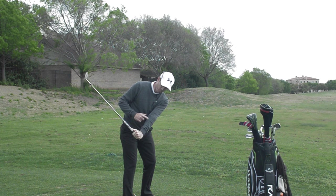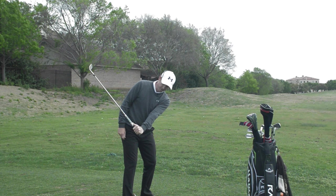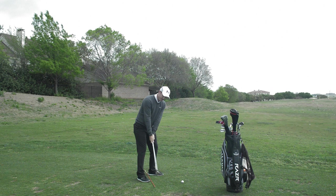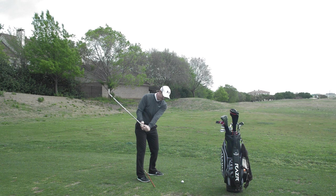Certainly when I was growing up, we were taught that by the time your left arm is parallel with the ground you should have that 90-degree angle. But I like to see people achieve this angle earlier — hands lower, club head higher.